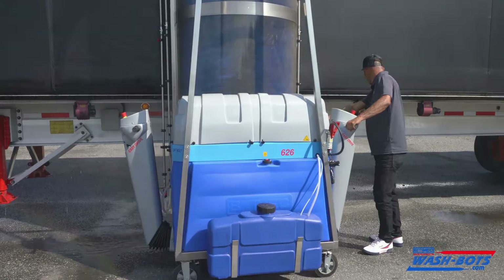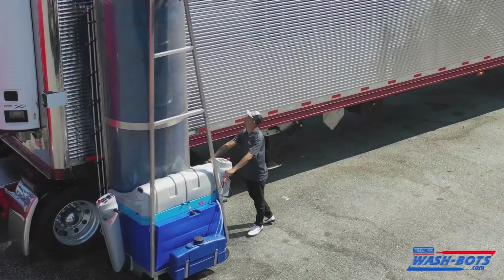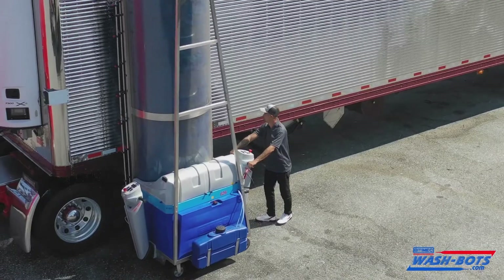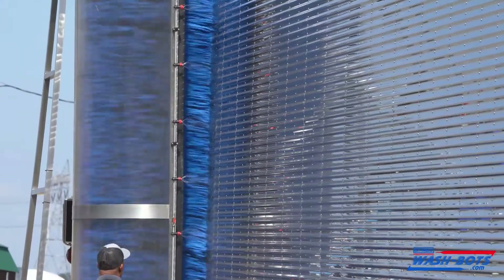When the wash bot started on the trailer, it probably took three minutes per side, four at most. Way more efficient than doing it by hand. It went right down the sides and cleaned it really good.